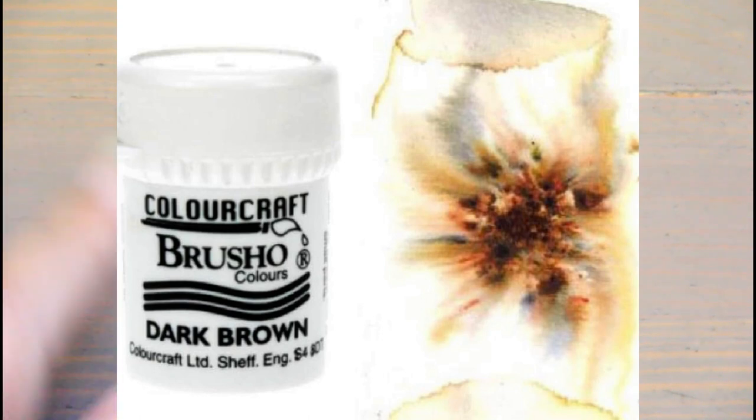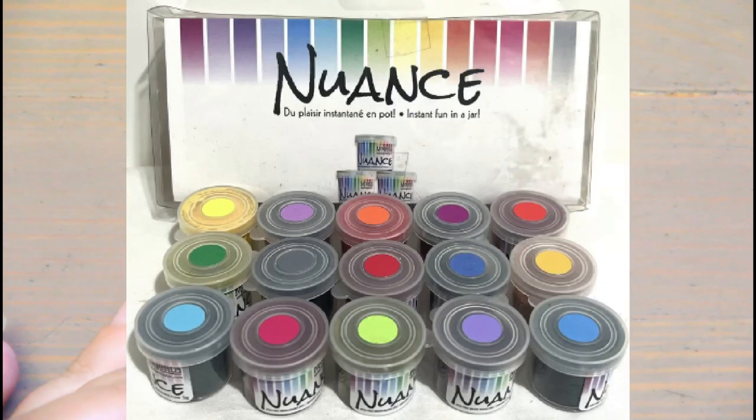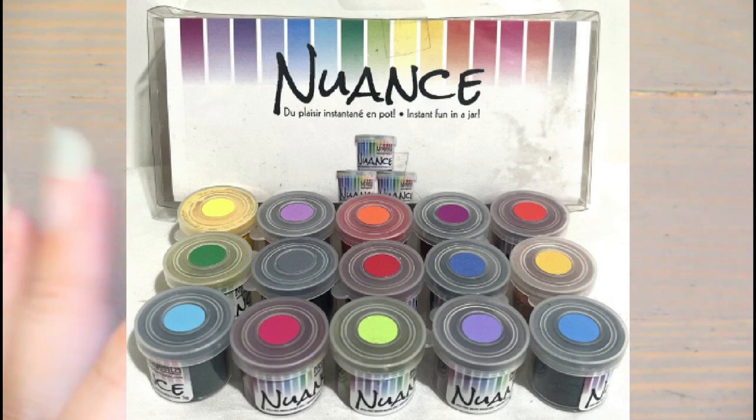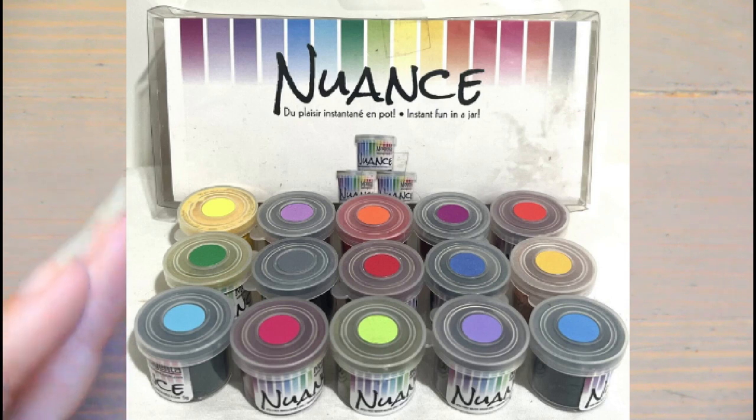Cons of watercolor powder: a lot are dye-based, so there's zero lightfast info. They're not really considered a pure color — many have other colors mixed in, which could be a pro or con. They're hard to find, limited color selections, some are very expensive, and some have inconsistent granules that don't dissolve completely in water, so read all the reviews. These are particularly nice for bloom and abstract landscapes.